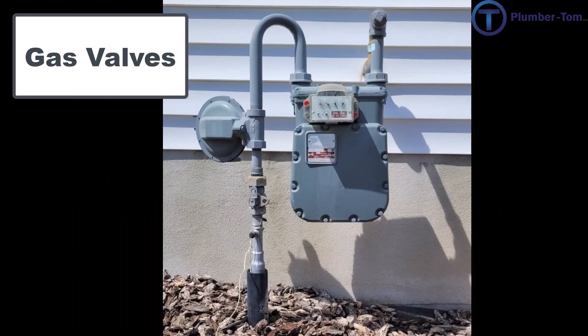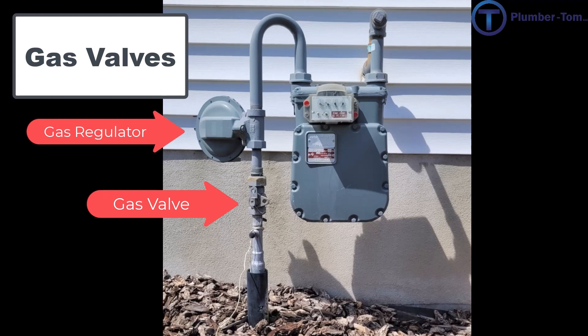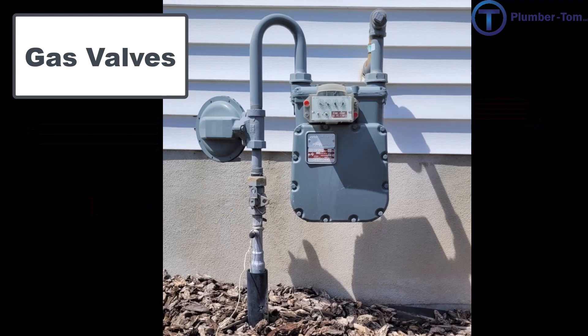A building's gas system is supplied by a main line on the outside of the building. The gas passes through a shutoff valve, a regulator, and a meter before it enters the building. These are typically installed by the utility and not by a plumber — plumbers do all of the gas work inside the building.